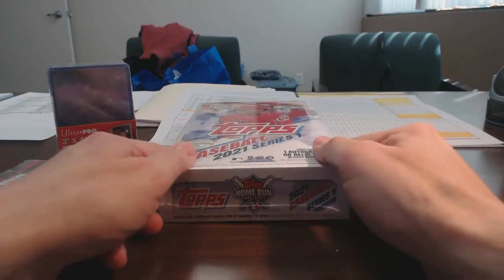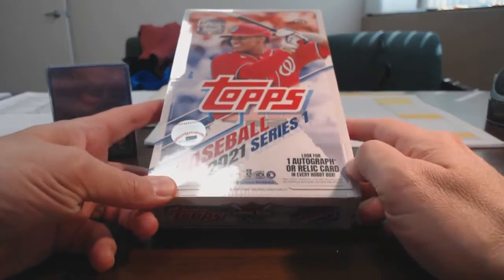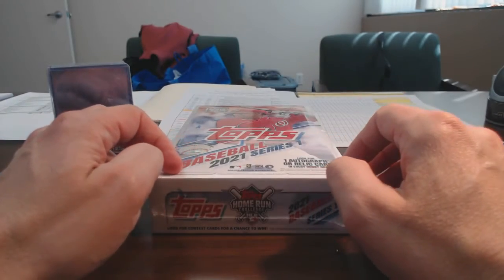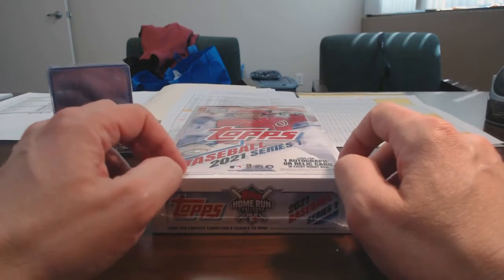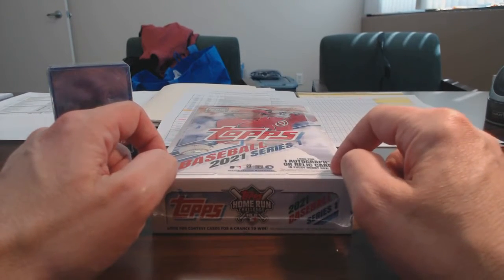Because I got this in the mail yesterday — this Topps Hobby Box Series 1 2021 — I'm going to break this open, see what I get, and hopefully add some of those cards to the subscription contest.